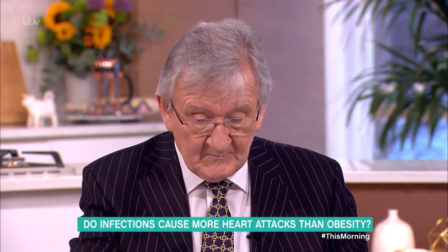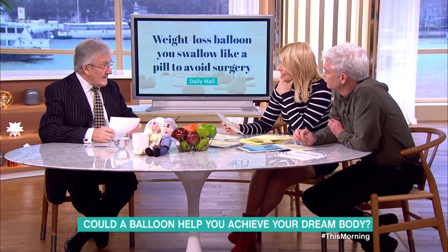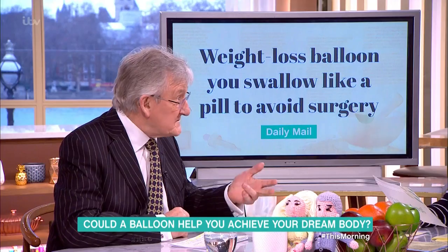In your last minute: weight loss balloon — you swallow it like a pill to avoid surgery. So this is a bit like a gastric band? Yeah, I mean, you've got gastric band, gastric bypass, and also gastric balloons as well.